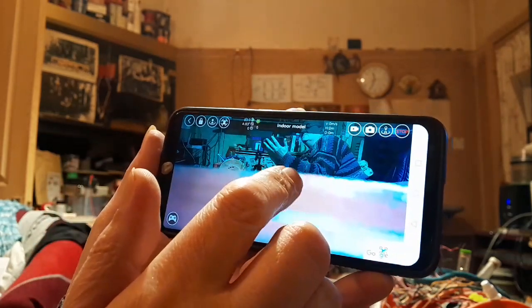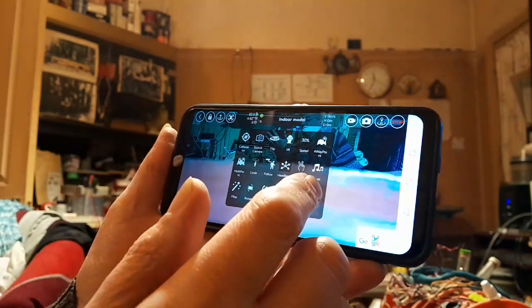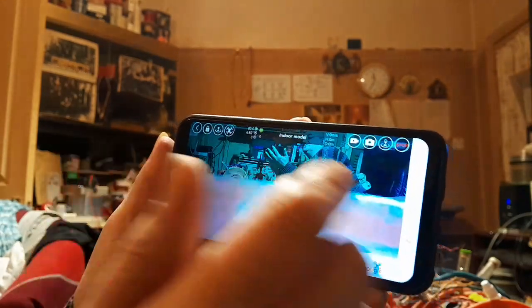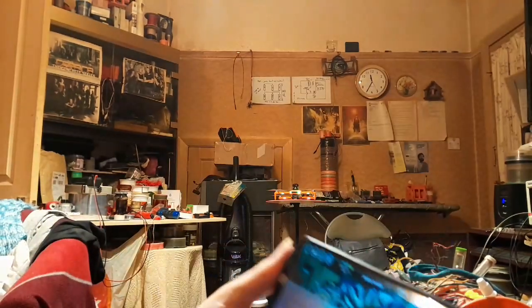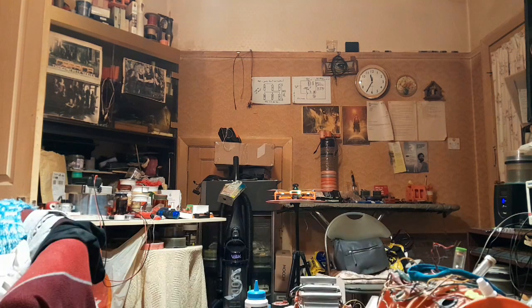Headless mode is on. But there's nothing in the app for obstacle avoidance. So I don't know if it's going to work or not. Let me turn headless mode off again.